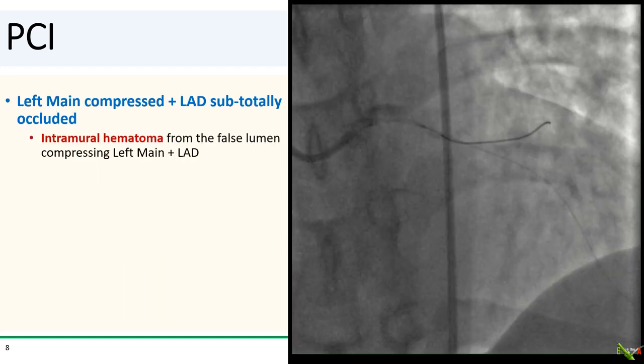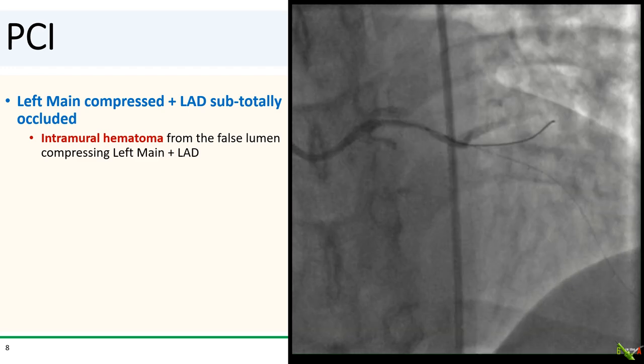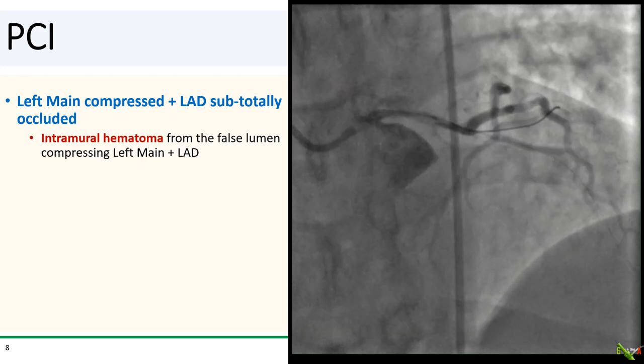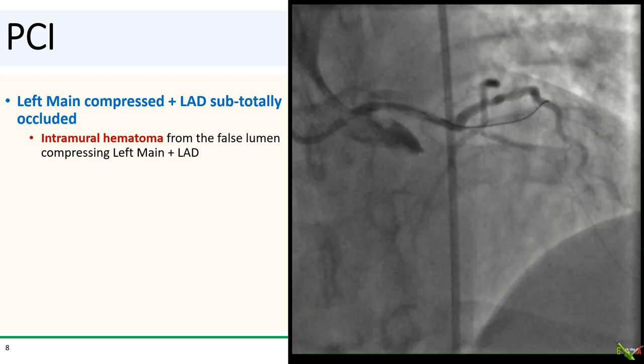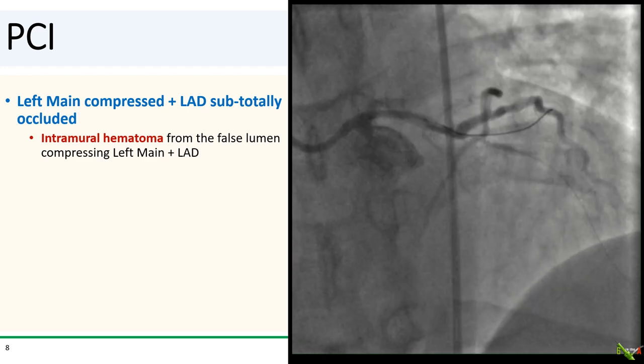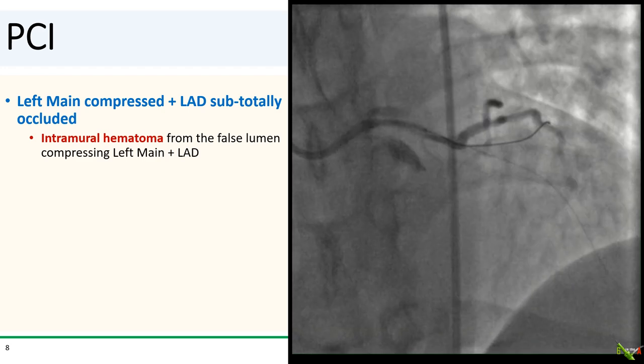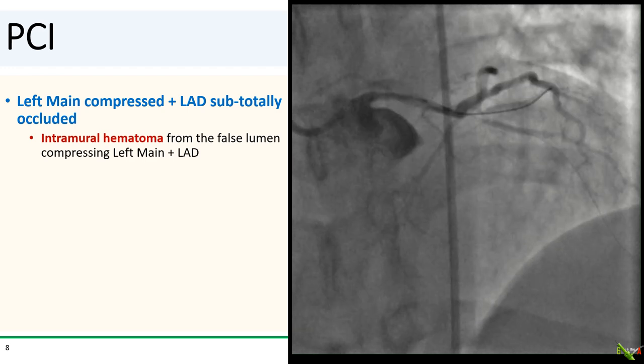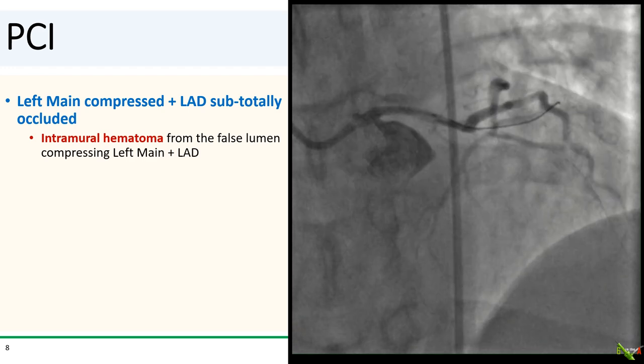Once a wire was down across the left main and in the ramus, a more selective shot was taken. You can see here that the left main is clearly compressed, with the false lumen pressing down into the true lumen. The LAD is subtotally occluded, again from compression from the propagating intramural hematoma.